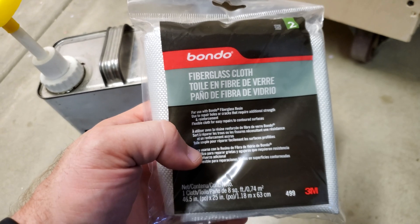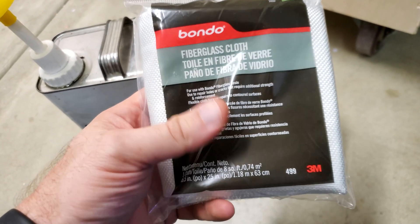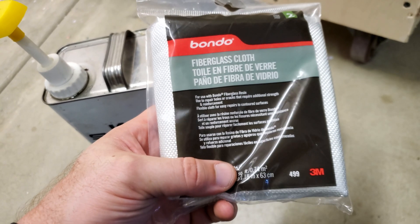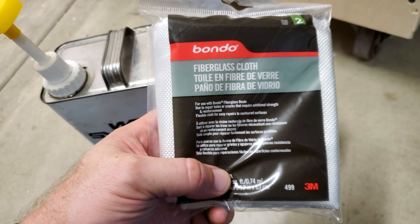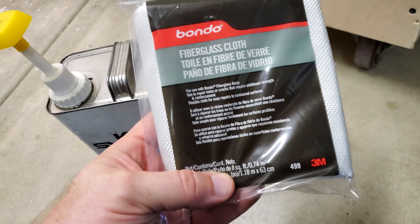We're going to take fiberglass cloth, dip it in the epoxy, and make a couple of layers. We're going to cut it into squares that will fit over the spot where the garage door opener is pulling the metal back, and apply about three or four layers. It might need a couple of squirts each but you want to do it one-to-one just like the instructions say. All right, let's get to it.